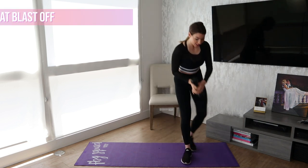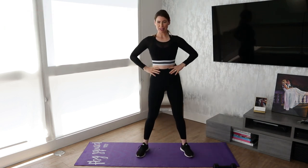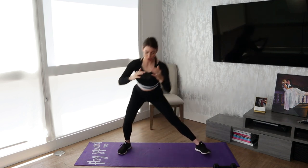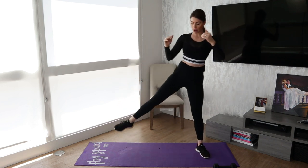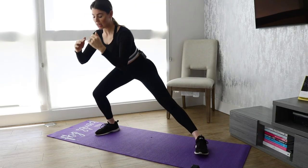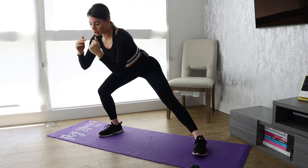Move number four is going to be a side squat blast off. What you're going to do is squat to the side. Be sure that you're not letting that knee cave inward. Then you're going to blast off, land softly, and repeat. When your leg is up in the air, I really want you to focus on squeezing that glute.